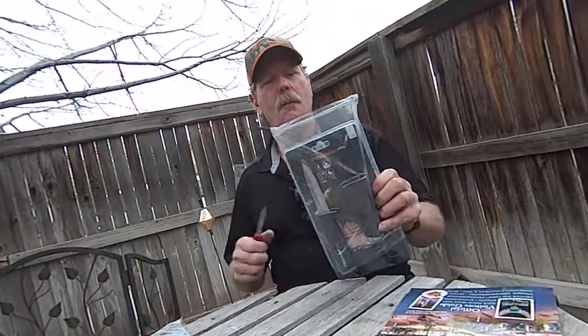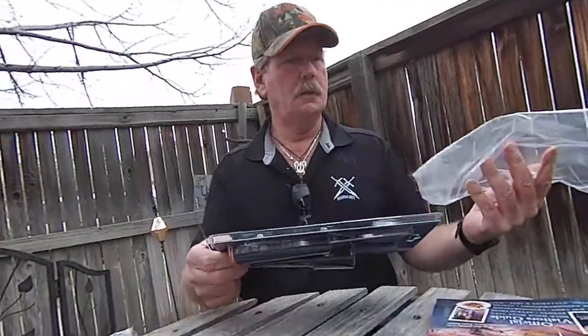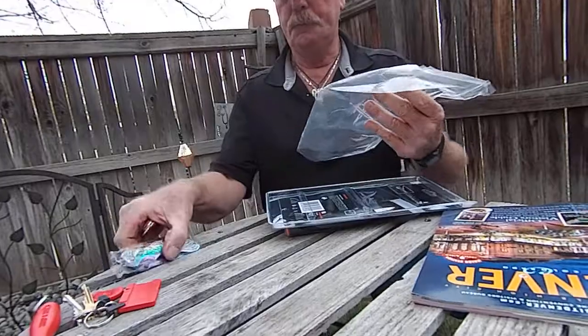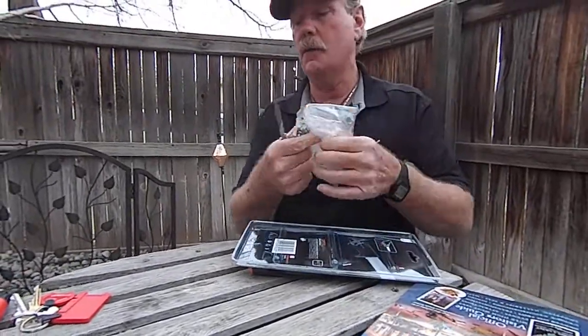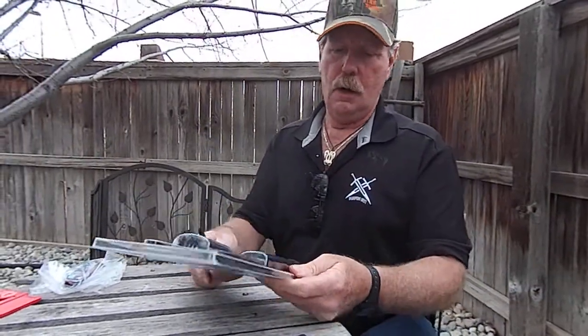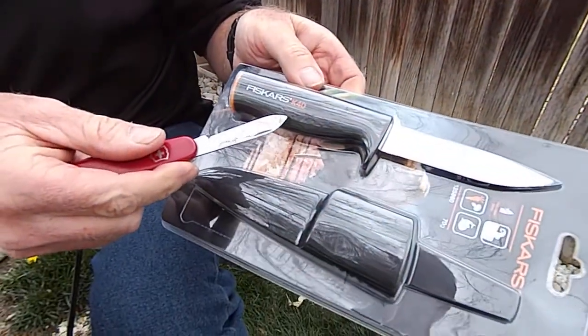Hi, this is Brad from sharpenersbest.com. We get specific comments sometimes about specific knives, and this one was actually about the Fiskars knife — it's called a Fiskars K40. I'll cut it out of the package here in a second.